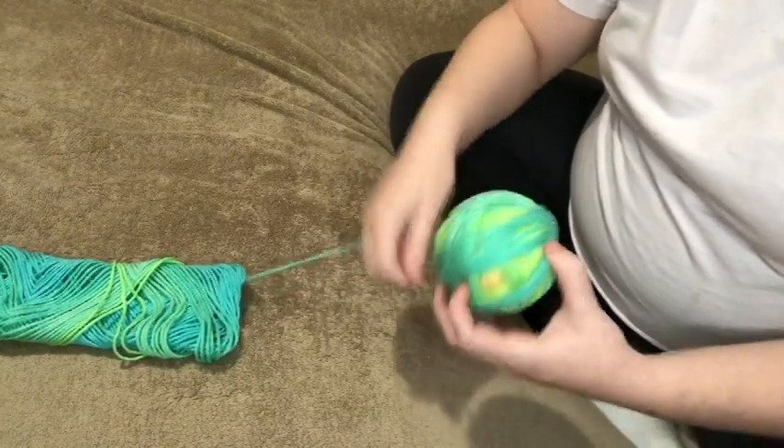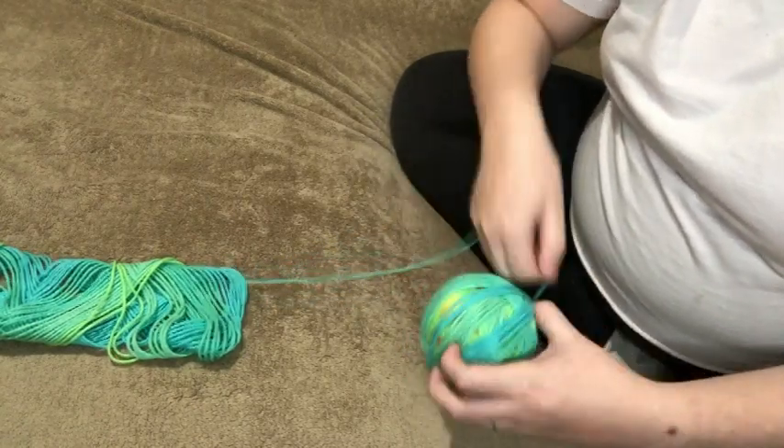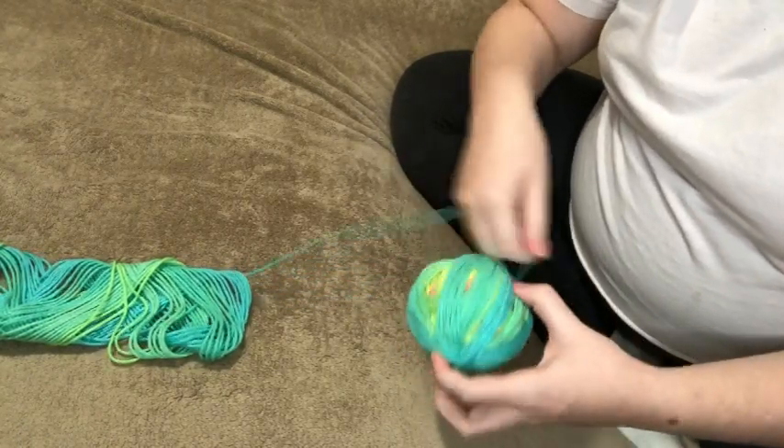This is such a pretty yarn. I made a hat with half of this skein, so now I've got this other half that I'll probably use in an amigurumi or a scrap project.